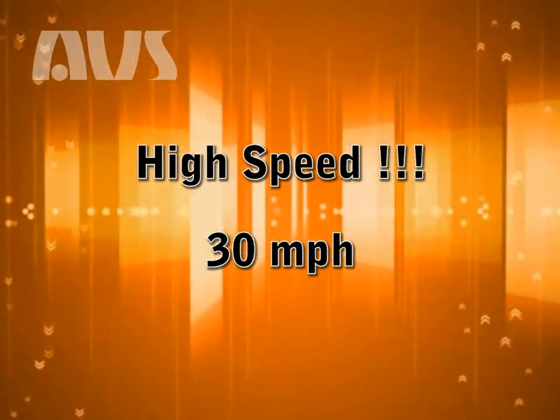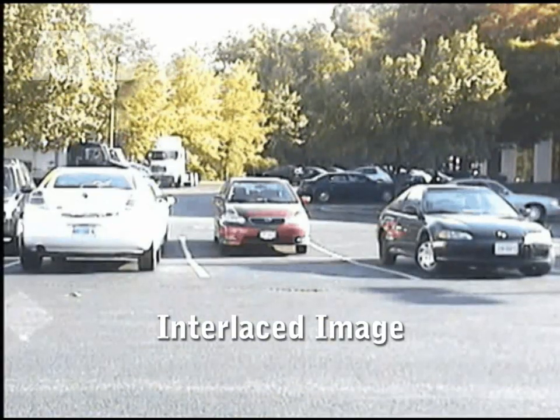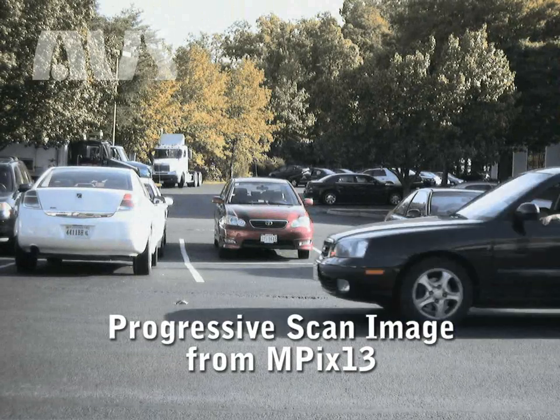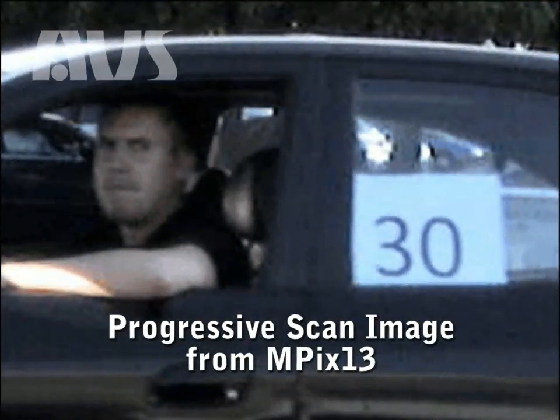Even at high speeds, such as a car moving at 30 miles per hour, the image is not distorted. This first example shows interlaced scanning, where the face is not recognizable, nor the sign in the car window. The second example shows progressive scanning with our MPEX 13 megapixel camera. Even zoomed in, the face is recognizable, along with the sign in the window.